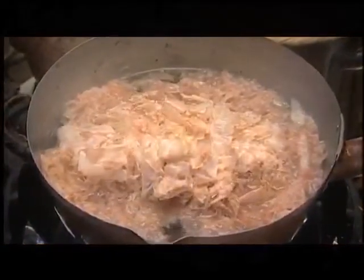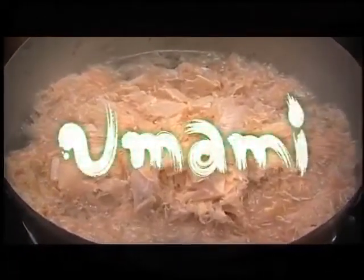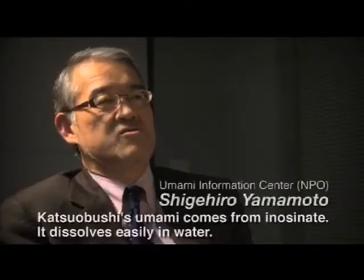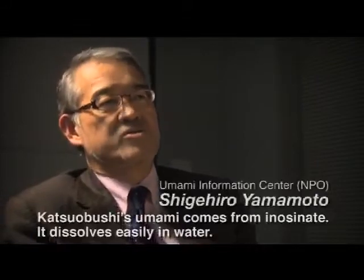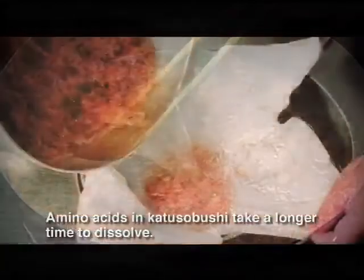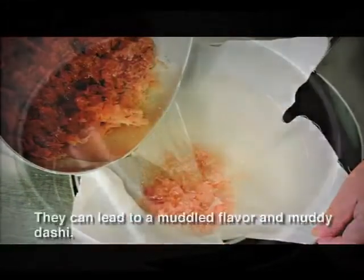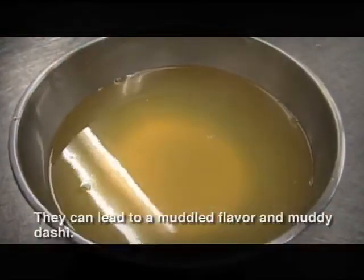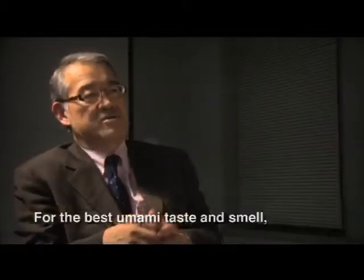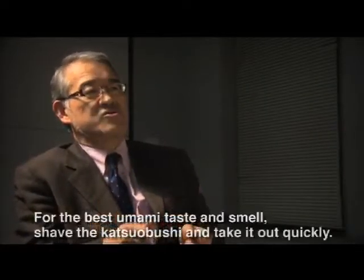Katsuobushi is typically shaved into flakes, which increases surface area and makes it easier to extract umami components. Its rich umami dissolves into water the moment it is submerged, so it should be removed within minutes. Katsuobushi's umami comes from inosinate, which dissolves easily in water. Amino acids in katsuobushi take longer to dissolve and can lead to a muddled flavor and muddy dashi. For the best umami taste and smell, shave the katsuobushi and take it out quickly.